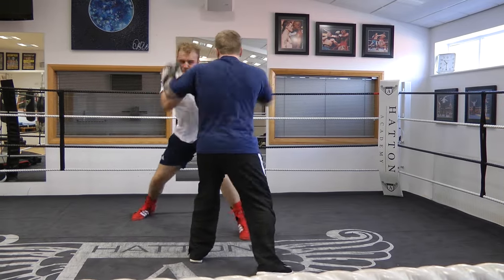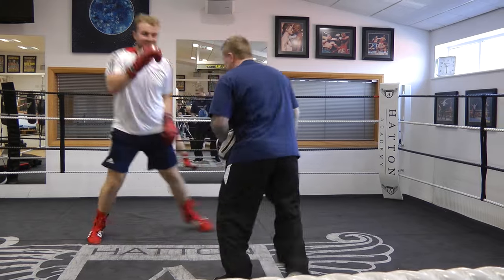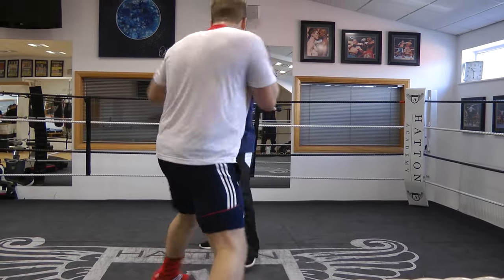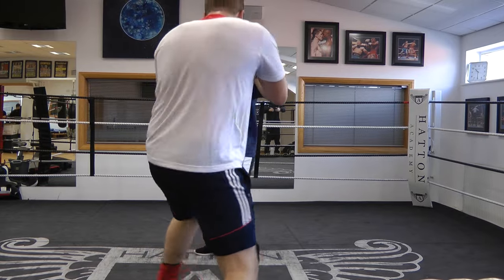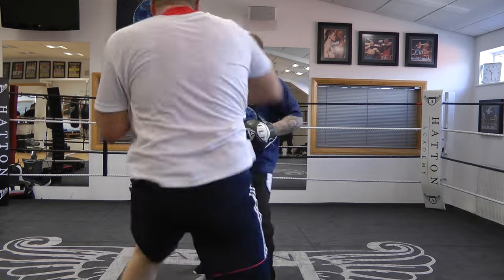Jump, go, catch, GO, CUT. Jump, go, catch, GO. That was gone! Jump, slide, go. Jump, slide, go, catch, GO, CUT. Jump, slide, go, CUT! Yeah!